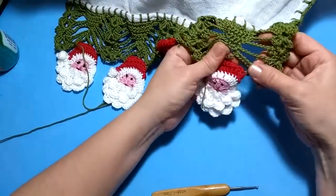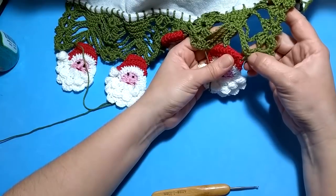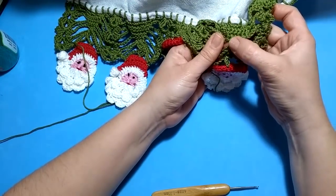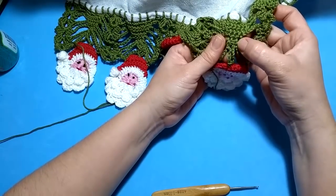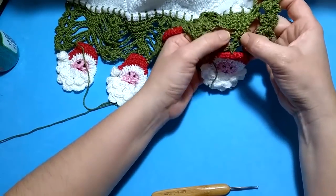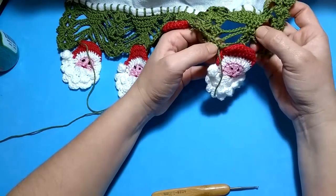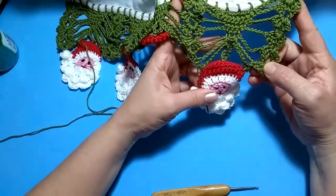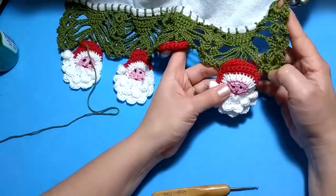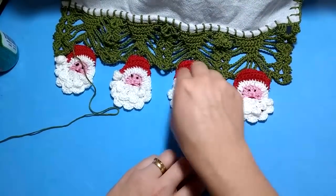Nós prendemos aqui com um ponto baixo, ponto baixíssimo no leque, subimos oito correntinhas, prendemos nos três pontos baixos, cinco correntinhas, voltamos ao Papai Noel, mais cinco, e oito de volta. Feito isso, nosso trabalho vai ficar assim — prontinho. Se você tiver alguma dúvida em como prosseguir para prender os outros Papai Noéis, você pode voltar o vídeo e ver como a gente fez aqui o primeiro, repetindo nos demais.